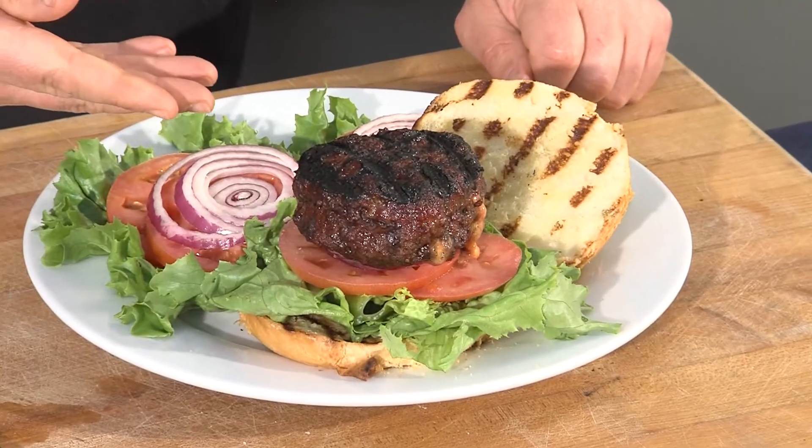And there it is — the bacon and cheddar stuffed burger on the Sabre grill. Fantastic. I really hope you enjoyed this recipe, and you can find this and many others at BetterBBQBlog.com.